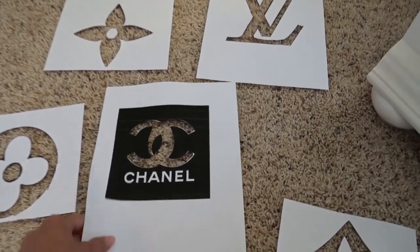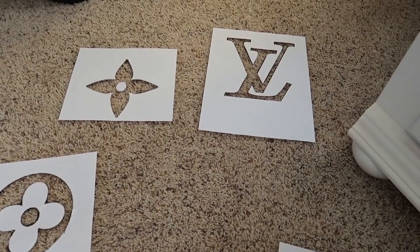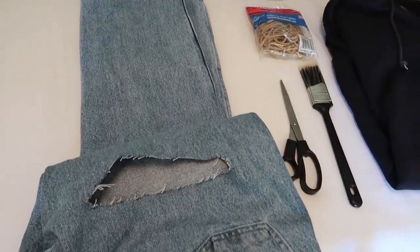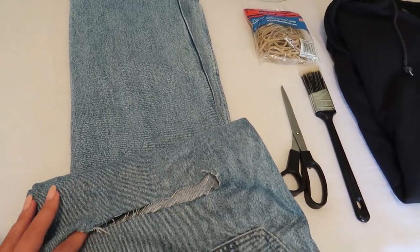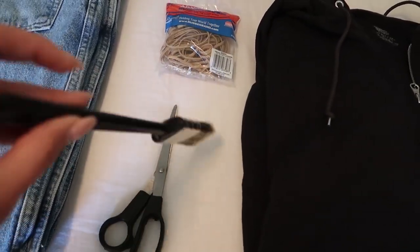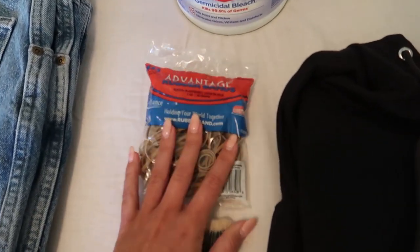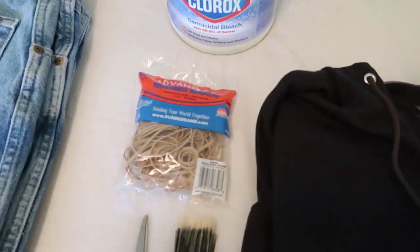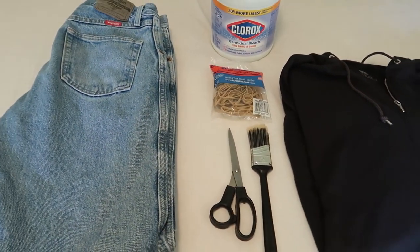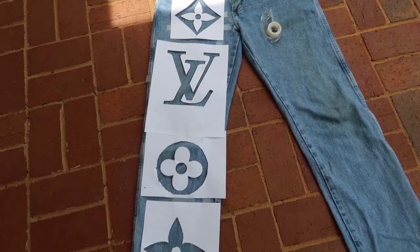I'm going outside to tape these four down on my pants and start painting. Here are the materials: these Wrangler pants I thrifted from Goodwill the other day. I just used some scissors and slit a hole in the butt — when I wash them I think it'll fray. I'm going to bleach them. The scissors are for the hole; this is just to dip in the Clorox. I'm going to get a little container to dip that in and paint. Some rubber bands just in case I want to tie-dye at some corners. There's my Clorox, and here's my plain black hoodie from Walmart.